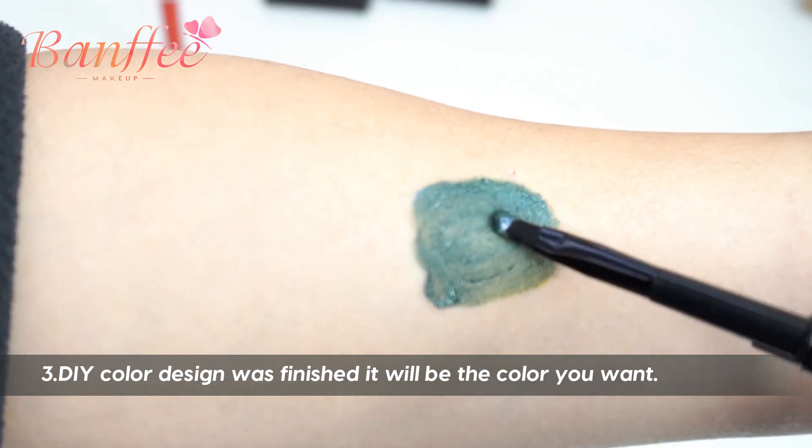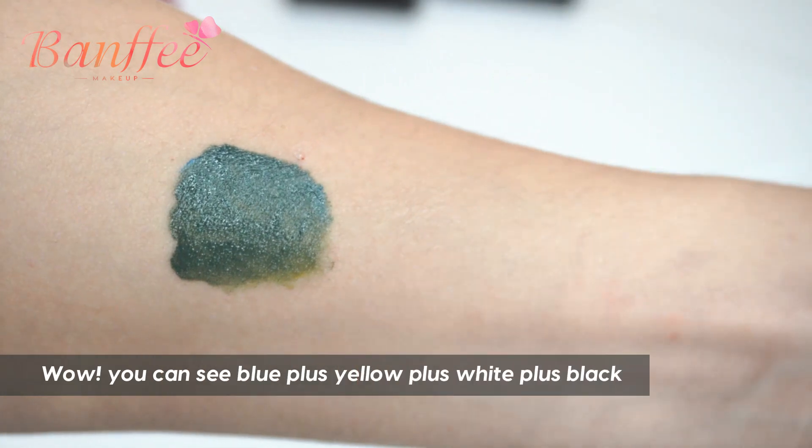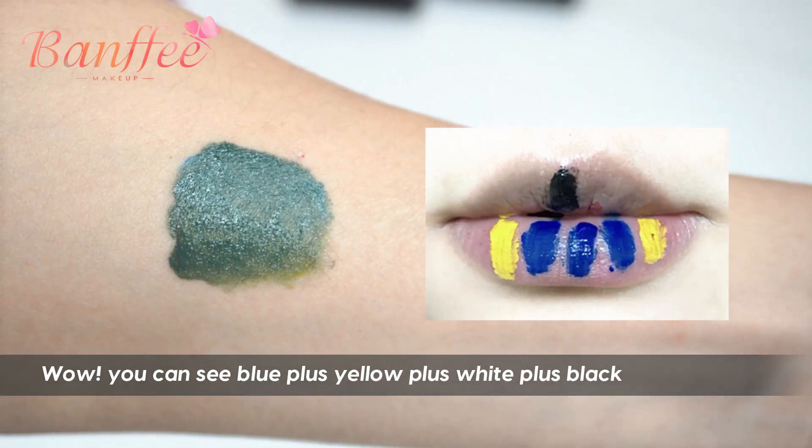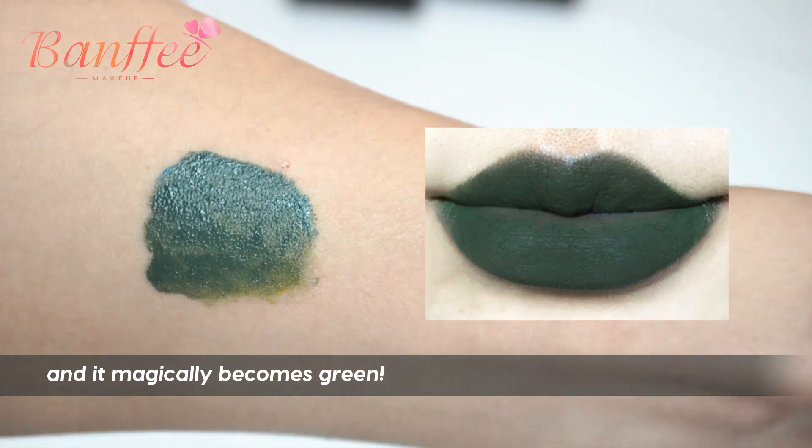Third, the DIY color design is finished — it will be the color you want. For example, blue plus yellow plus white plus black mixed together becomes green.